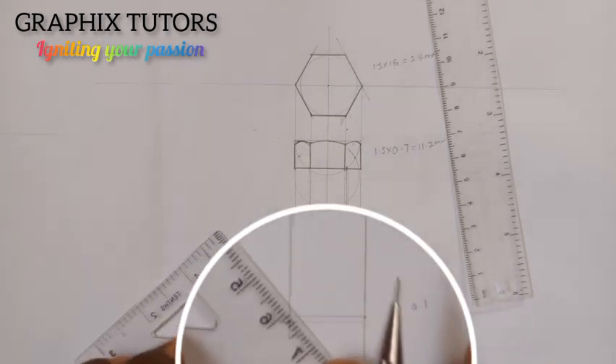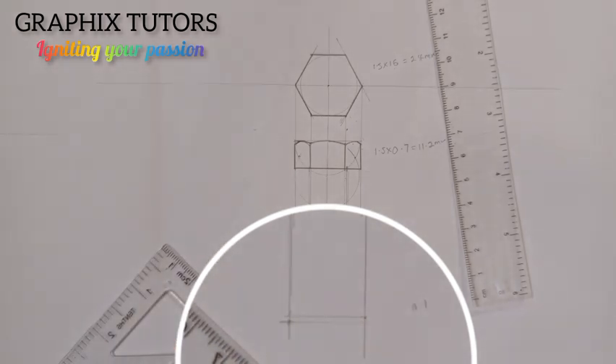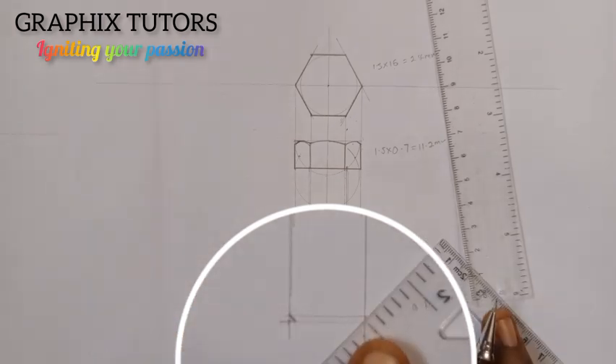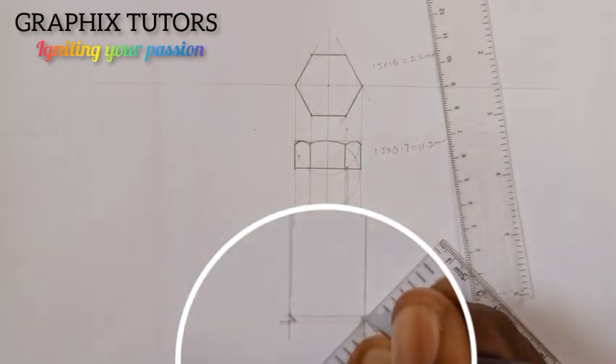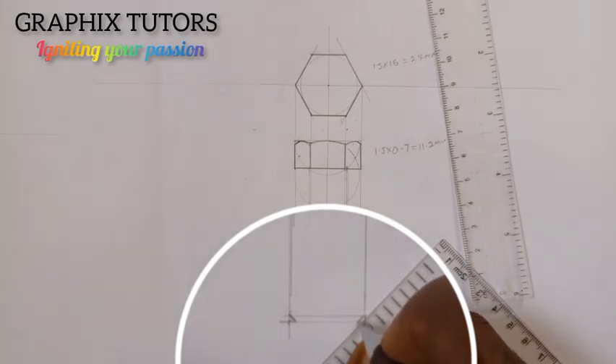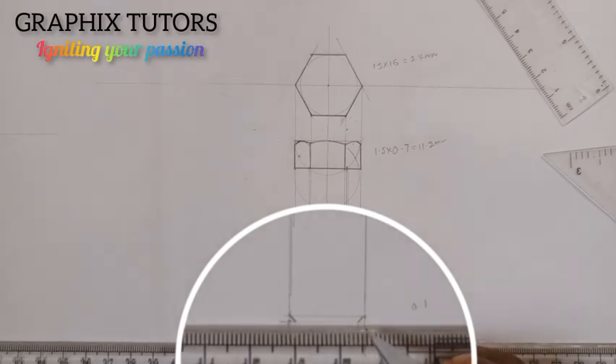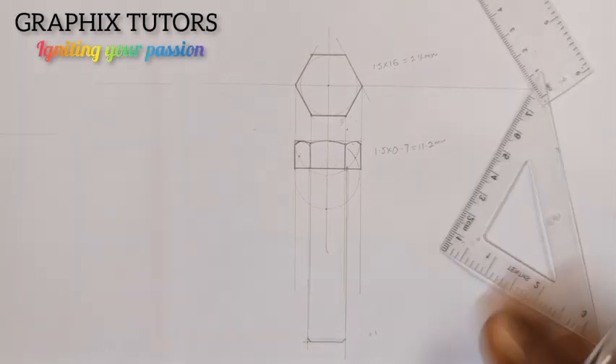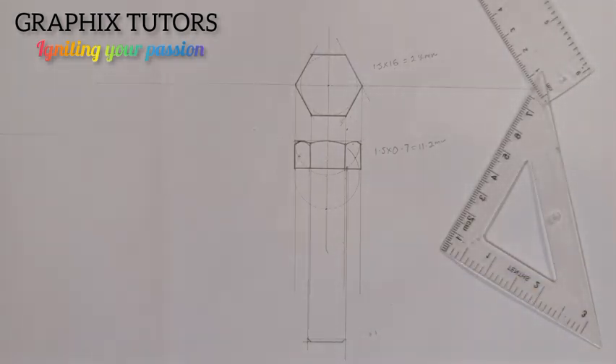The line there should be 45 degrees. I'm going to move it on my T square this way, so when I get to this point I'll draw a line like this, then get to this point also and draw another line like this. Now I'll close it up. Now for the threading — because every bolt and nut has threading for them to fit together — if the length of the shaft is more than 125, you use the formula 2d plus 6 millimeters.